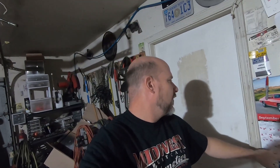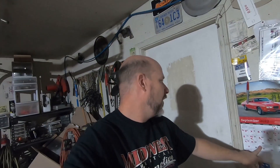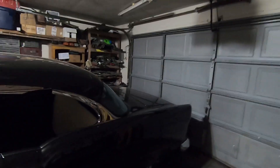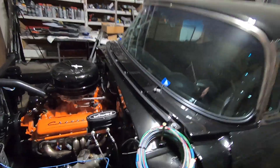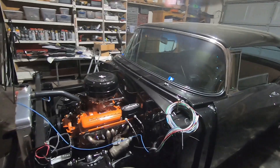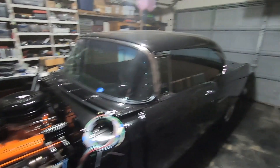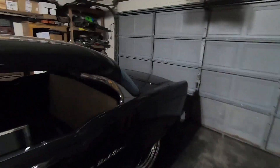All right guys, today is Tuesday September 20th 2022. Today marks 18 days I have left. I would have my car out but they're mowing next door and running the leaf blowers. I am getting ready to get my day started. This car is dirty — I mowed my yard yesterday and left the garage door up, so a lot of that stuff came in and got on the car. I blew it off with a leaf blower and got the big stuff.